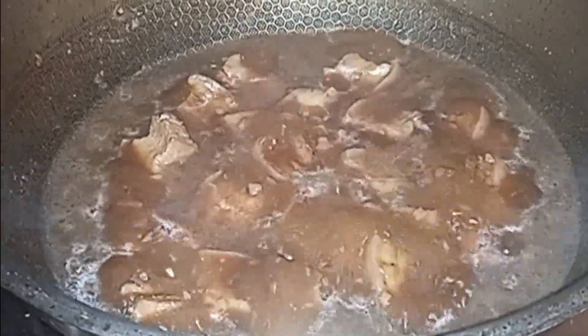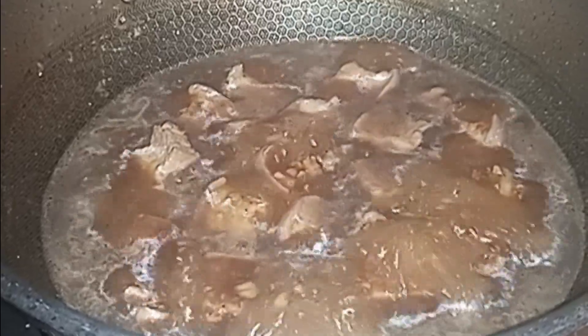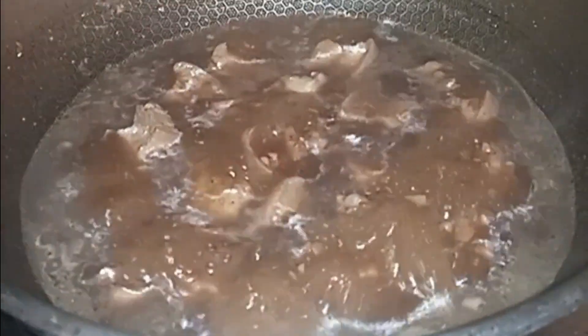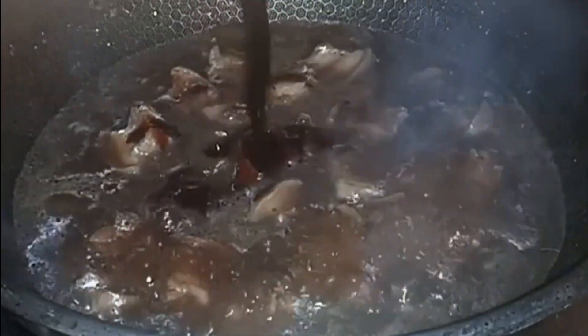Maglagay lang tayo ng kaunting seasonings. At ilalagay na rin natin yung ating western sauce — dalawang sachet lang yan.